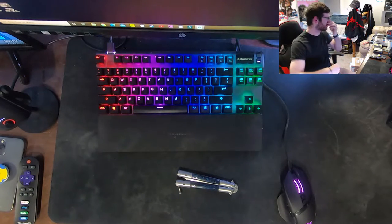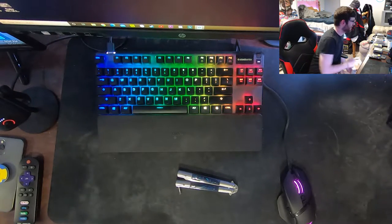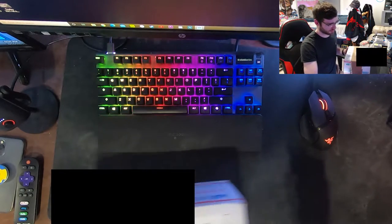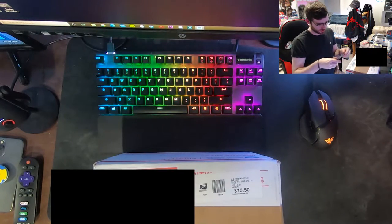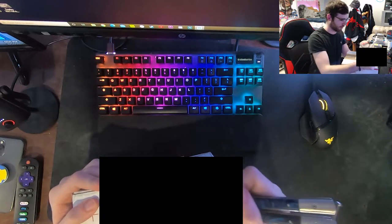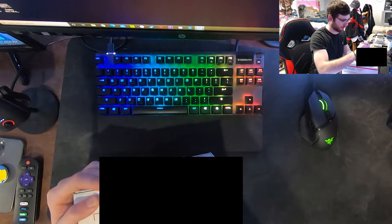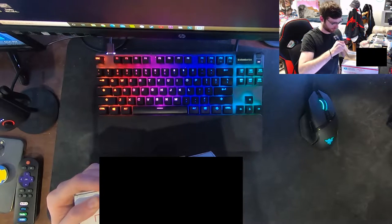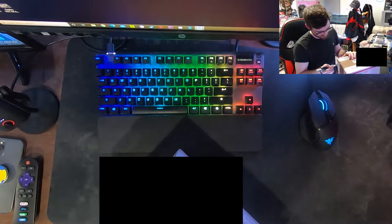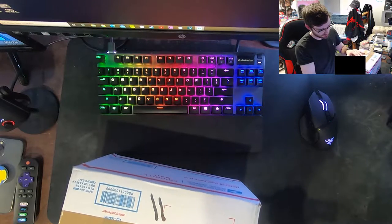Welcome back to another Pokemon unboxing video. Today we have two unboxings - they're going to be two separate videos, so be sure to check out the second one. This one we're going to be opening a Champions Path ETB. This is the first time I've ever bought anything Pokemon related from eBay, so I haven't opened this yet - kind of for my own safety, so if I get scammed I got it all on video.